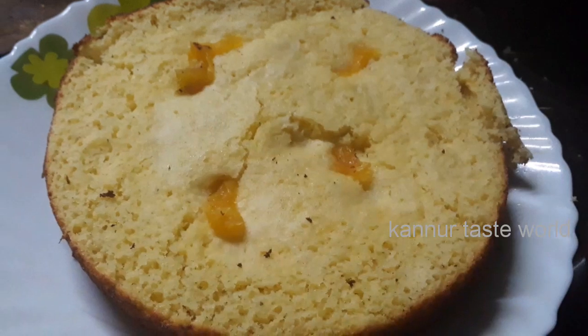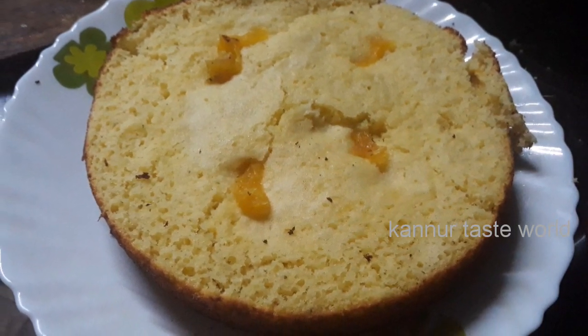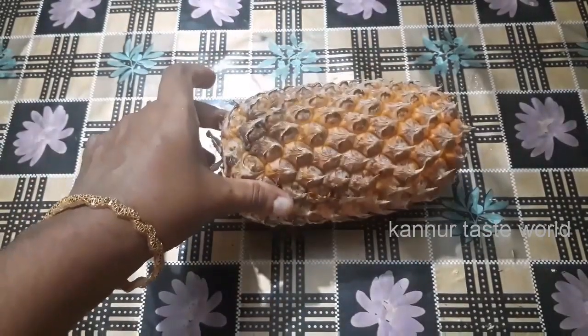Hi friends, Assalamualaikum. This is a simple recipe. It has a nice flavor of pineapple.